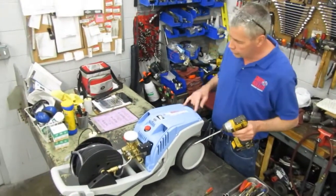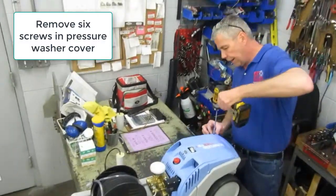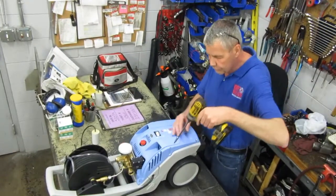All right, there's six bolts — two, four, six. Remove those six screws. Take off the top cover, nice and gently. Don't want to strip out the screws.